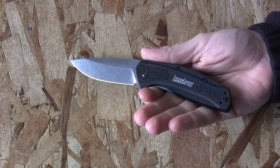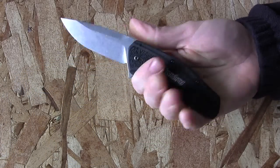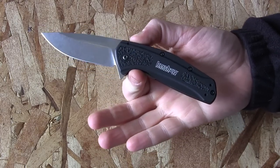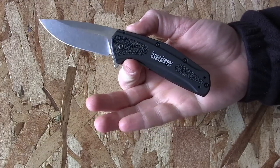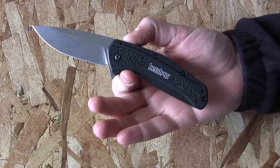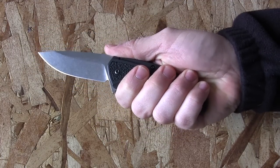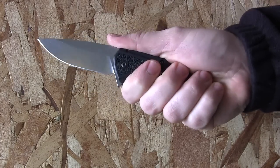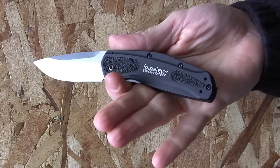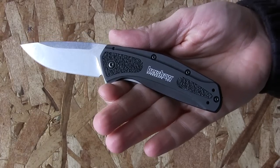Let's look at the ergonomics and give my ergonomic rating. It has a four-inch handle. My hands are size large — I wear large gloves — so that gives you a plumb line. When I'm holding the knife it feels very good in my hand. My pinky's not wanting to come off at all; it's very locked and secure. I can get a full grip on it.